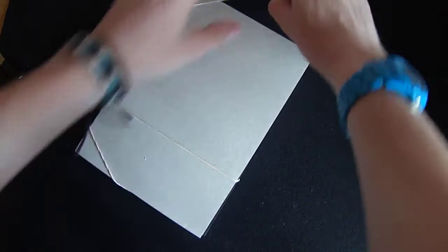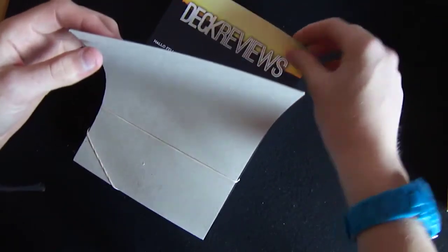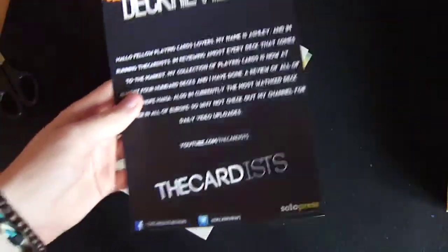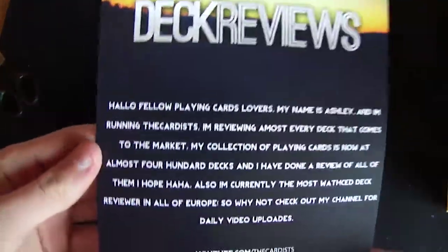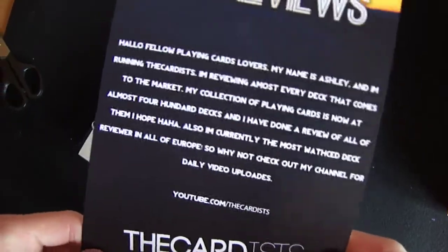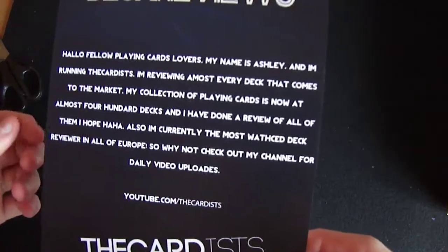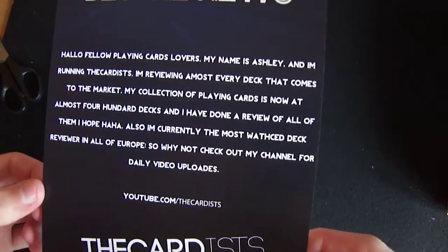This is what I send when I do packages and stuff — people receive one of these. So what do they say? It says deck reviews. Hello fellow playing card lovers. My name is Ashley and I'm running The Card. I'm reviewing almost every deck that comes to the market. My collection of playing cards is now almost 400 decks and I have done a review of all of them.